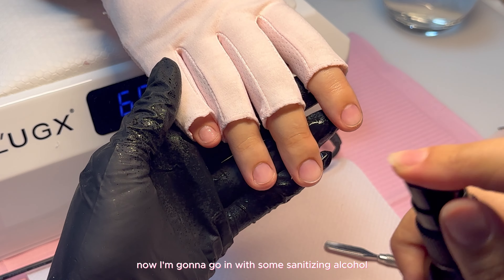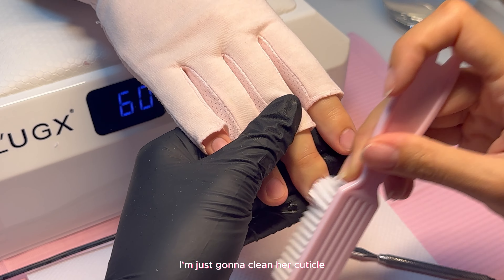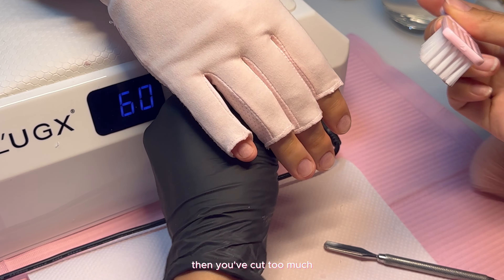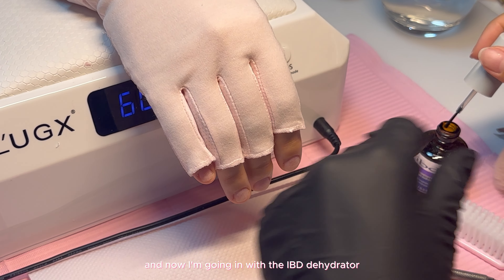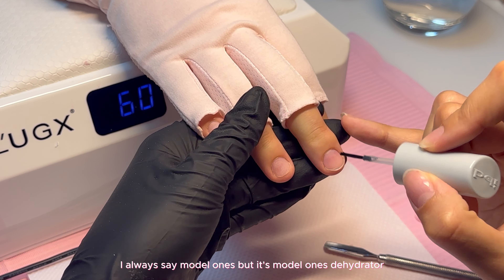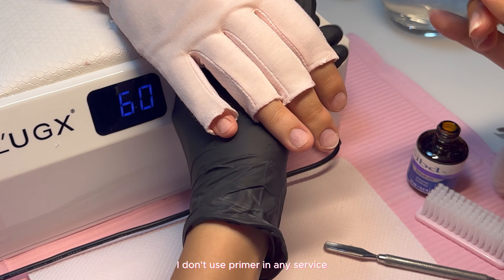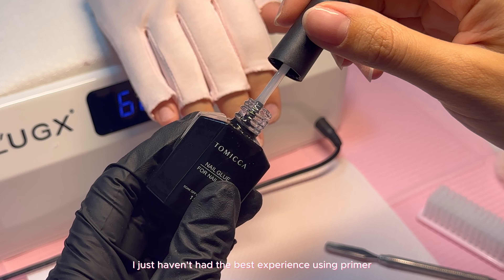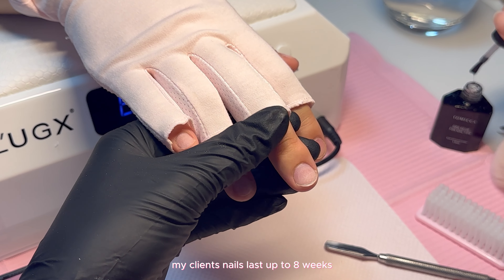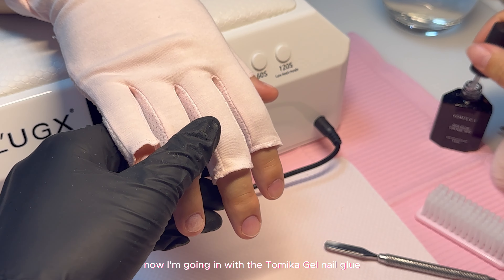Now I'm going in with some sanitizing alcohol and using a brush to clean her cuticle area. This should not burn your client at all — if it is, you've cut too much. Now I'm going in with the IBD dehydrator; I also love the Modelones dehydrator. I don't use primer in any service — I just haven't had the best experience with it, and it hasn't caused any issues. My clients' nails last up to eight weeks, so retention isn't a problem without primer.